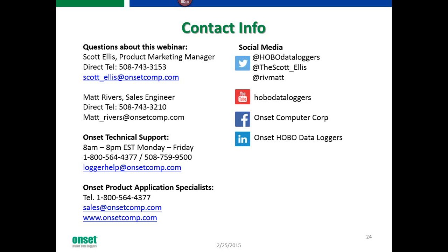iOS — yes, this is available for iOS. You just need to make sure your device runs Bluetooth 4.0, and it's compatible with the current iOS operating systems.